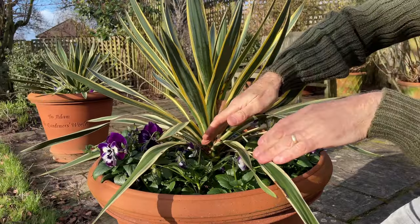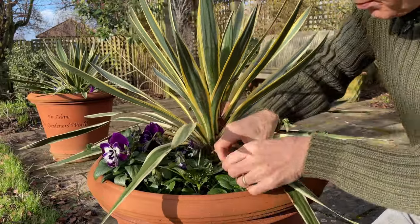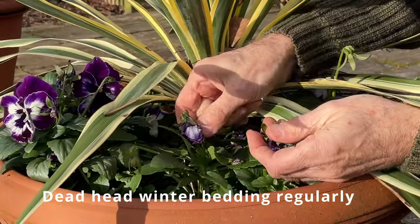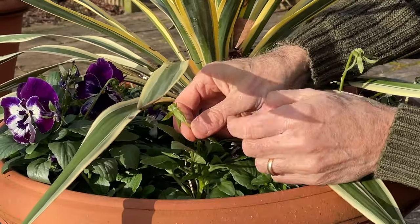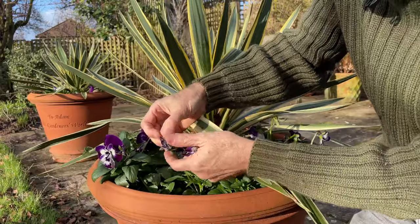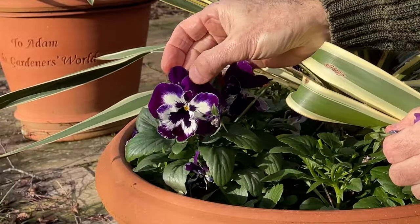Winter-flowering bedding like pansies can provide some extra colour, particularly grown here alongside this variegated yucca plant. Pansies and violas need deadheading regularly — as soon as the flowers are over, just pick off these old flowers to stop the plants making seed heads, which can bring their flowering season to an end. Every few weeks just go over your pansies and violas and pick off the old seed heads to encourage new flowers to develop over the coming weeks.